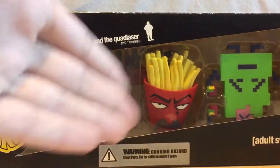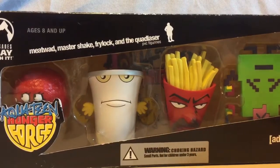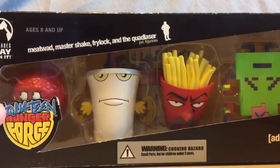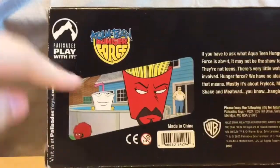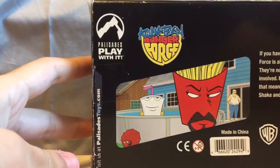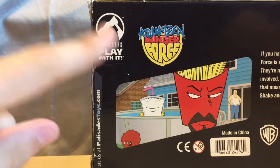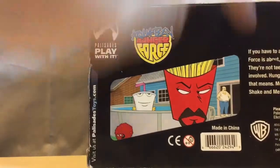You guys have probably already seen the Aqua Teen Hunger Force characters in some of my videos. So we're gonna be doing an unboxing of this. On the back we have Aqua Teen Hunger Force, a screenshot of the show, Warner Brothers, Adult Swim, Cartoon Network, and AdultSwim.com — Palisades, something like that — made in China. So let's get this open.